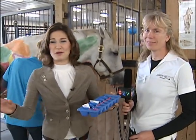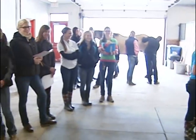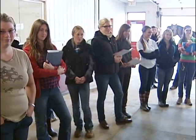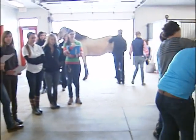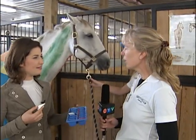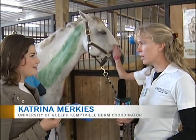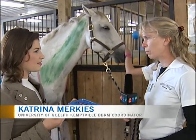We have absolutely interrupted the middle of your class. Good morning everyone, thank you so much for being so patient with us today. Today we're painting the muscles on the horse so students are going to learn exactly where all the muscles are, and when we take the horse out for a walk they'll be able to see how the muscles move and affect the movement of the horse.